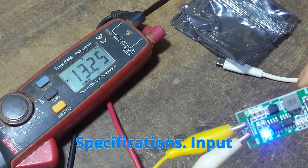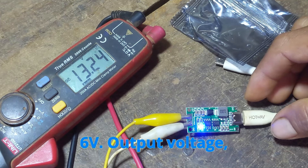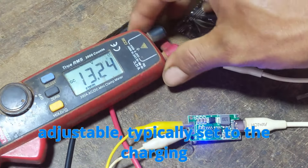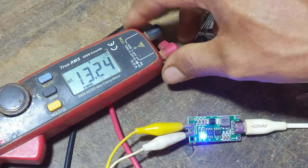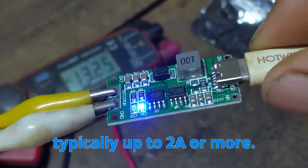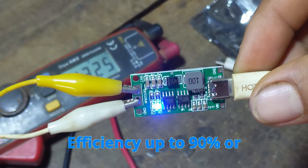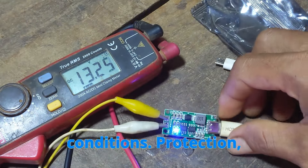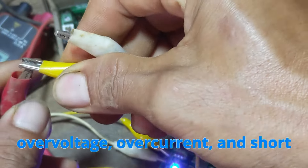Specifications: Input voltage 3V to 6V. Output voltage — adjustable, typically set to the charging voltage of the lithium batteries. Output current depends on the module, typically up to 2A or more. Efficiency up to 90% or higher, depending on input-output conditions. Protection includes overvoltage, overcurrent, and short circuit protection.